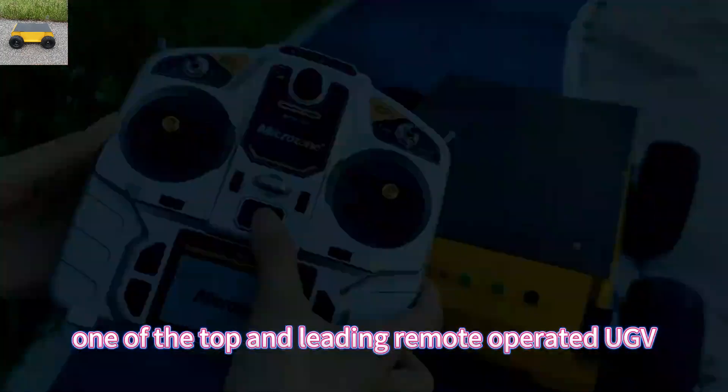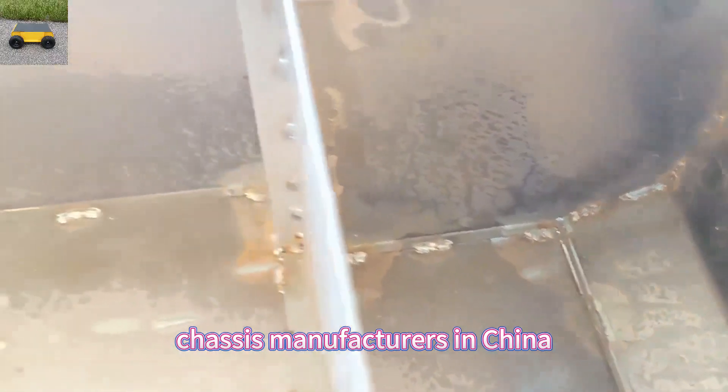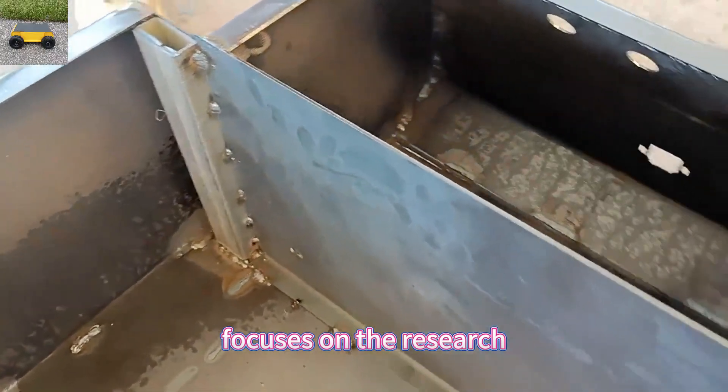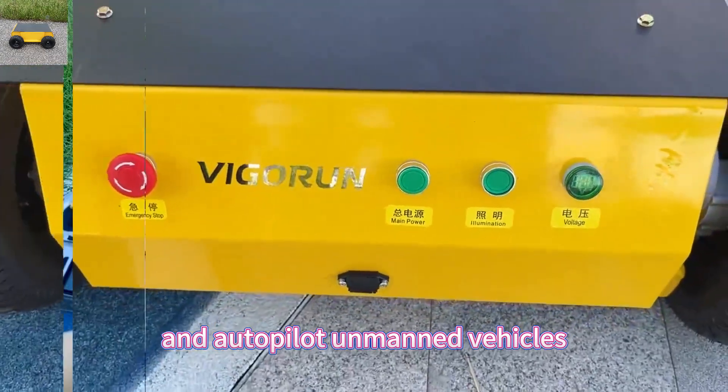Vigor Run Tech, one of the top and leading remote operated UGV chassis manufacturers in China, focuses on the research and development of remote control and autopilot unmanned vehicles.